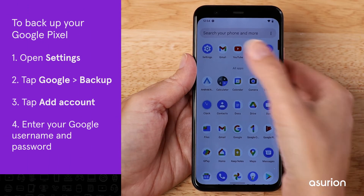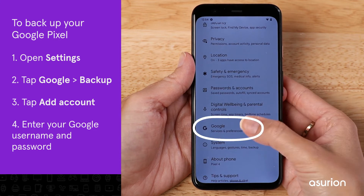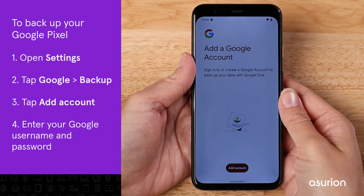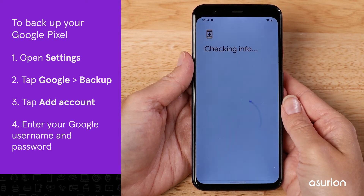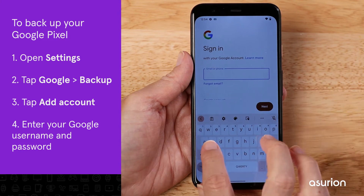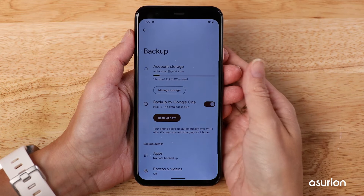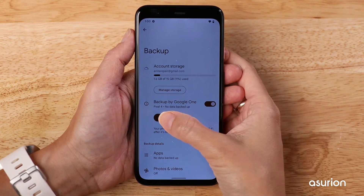To back up your Google Pixel, start by going to Settings. Tap Google, then tap Backup. If this is your first time using Google One to back up your phone, you'll need to tap Add Account and enter your Google username and password. Tap the button to turn on Backup by Google One. Make sure this switch is turned on, then tap Backup Now.